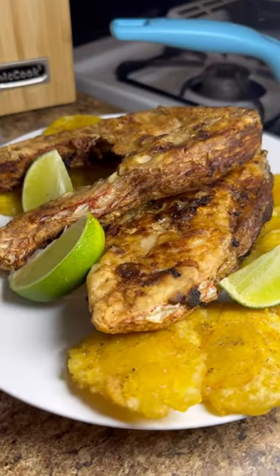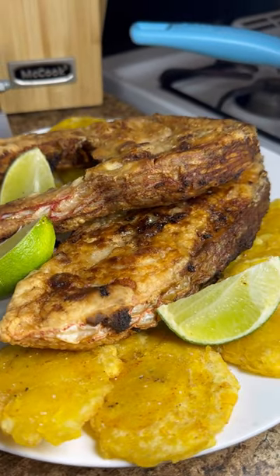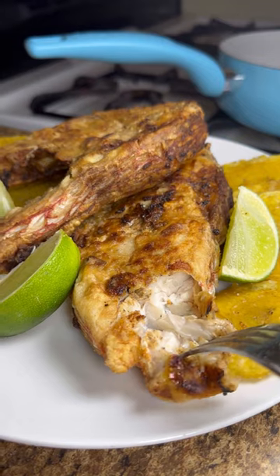I pair my pescado frito with tostones and lime, and I'm transported right back to DR. Enjoy, cousin!